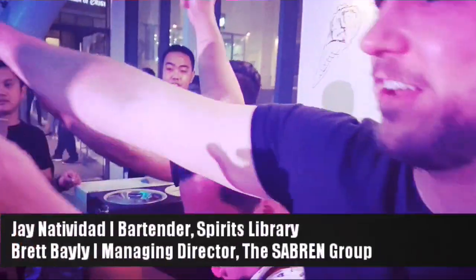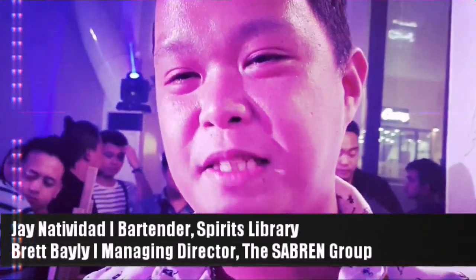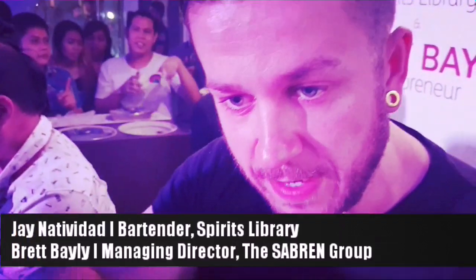We decided to make something hip and something new — kind of something along the lines where it wasn't just about the ice cream. It was about the experience for the guests as well.